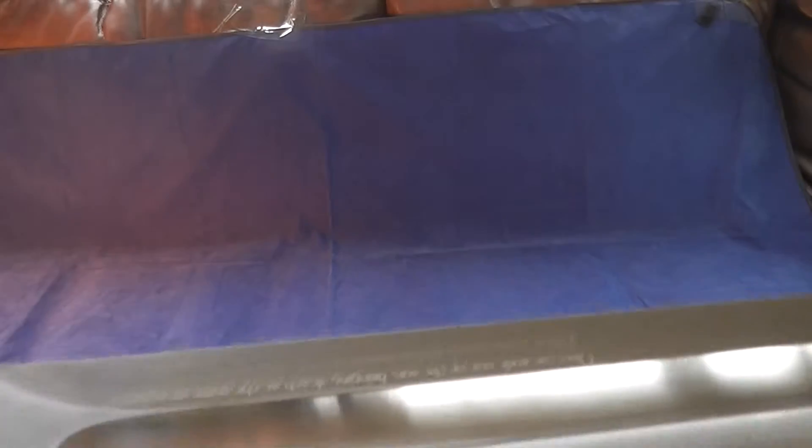Try and pull these up on eBay right now — you'll be lucky to find any of them besides mine.